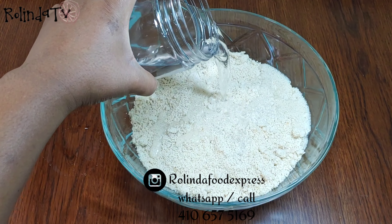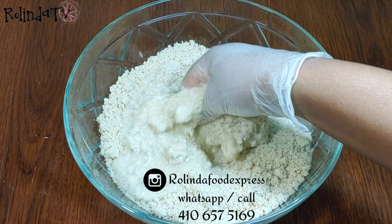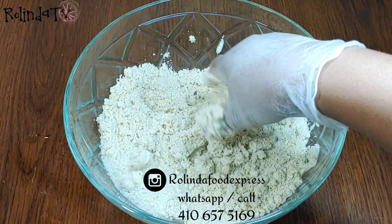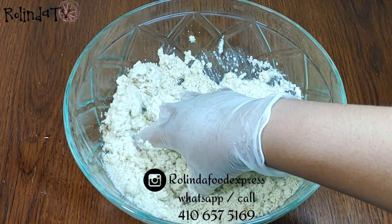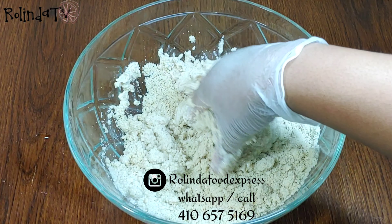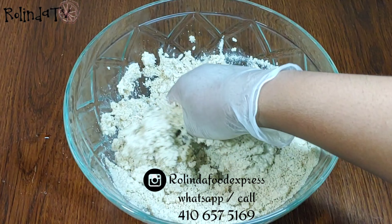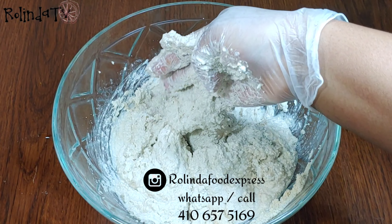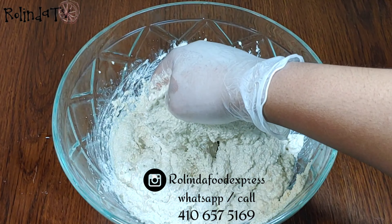I have the egosi and some water here, and I'm going to mix the egosi with the water just to form a batter. You can use a wooden spoon, but I find it easier to use my fingers. I'll be mixing this up until a batter is formed — I don't want it to be too runny. This is the texture I'll be going for.